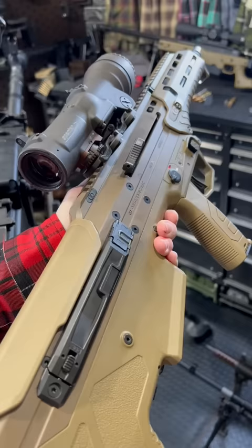And the craziest thing — the way this thing ejects brass. Boom diggity.